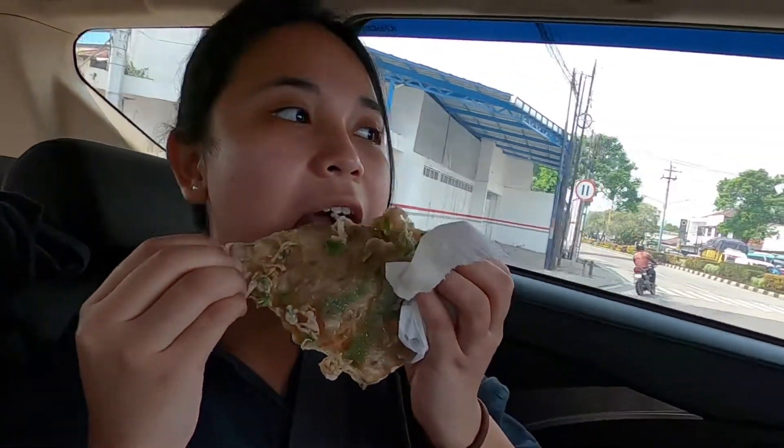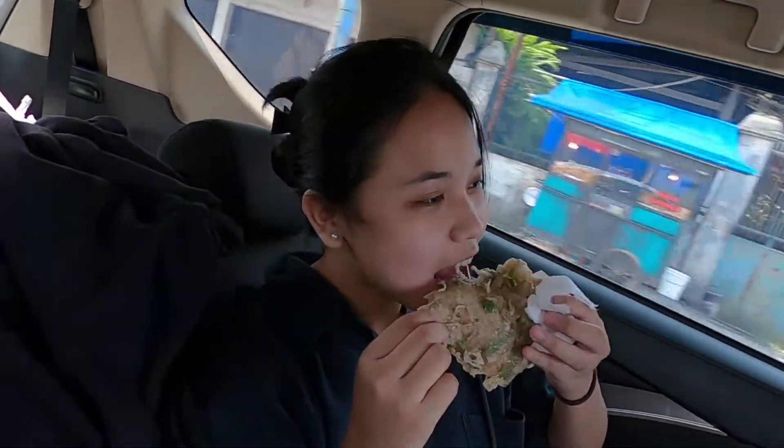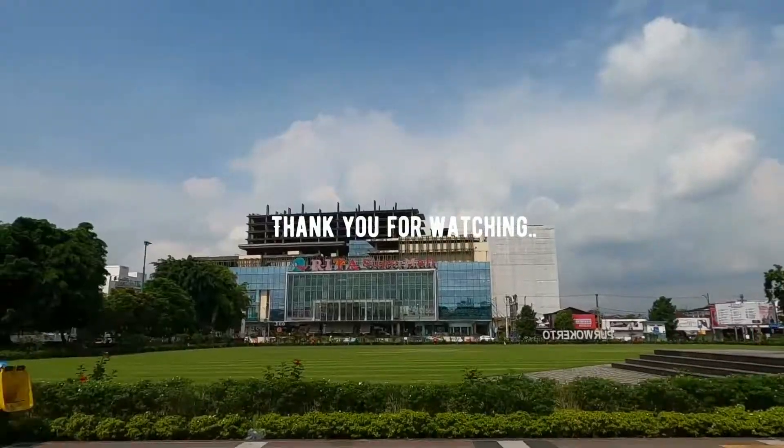Nah mumpung masih panas-panas gini, kita cobain di dalam mobil. Wangi banget! Masih panas gini tapi tetep enak loh. Nah kalau gitu, sampai di sini dulu ya guys. Kita jumpa lagi di kota berikutnya, yaitu Mee Touring Goes to Semarang. See you!